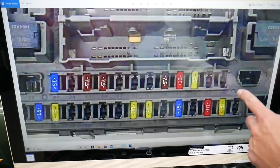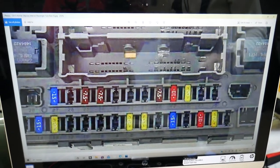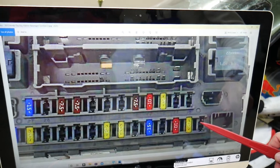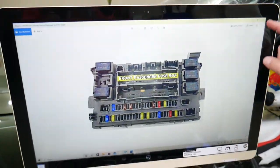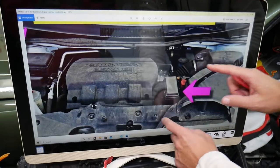Now, which fuse do you need to check? Some of you may have this option — if you don't, it means you do not have a sound amplifier. We're talking about fuse number one right here in this box. Ours didn't have the sound amplifier, so that may or may not apply to your vehicle.